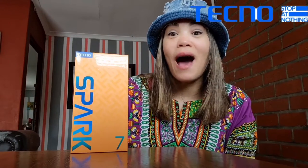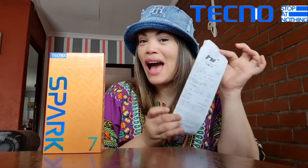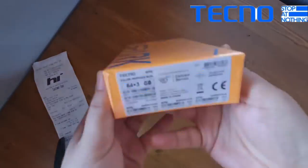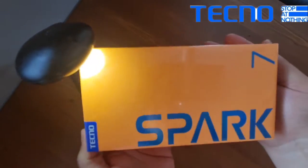Everybody, welcome to the Techno Spark 7 unboxing. I've purchased my little baby from the Hi Store — please join me as we unbox this baby.